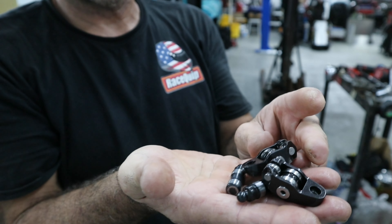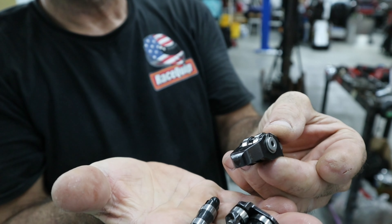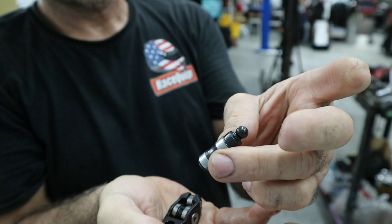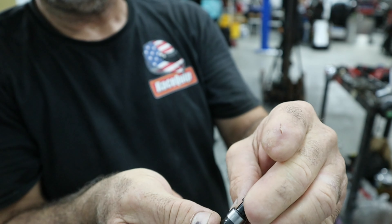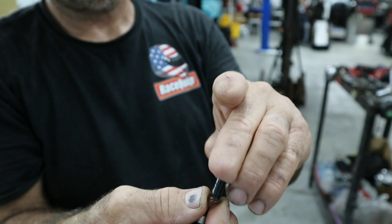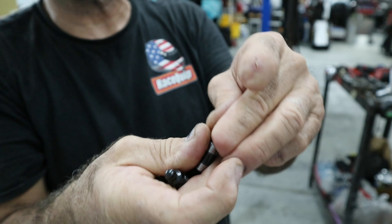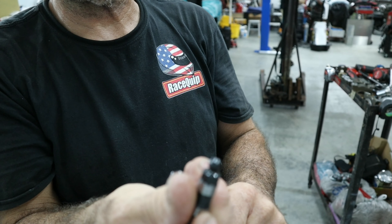Here's what we use for the rocker arms — they're Jessel rockers with a solid Jessel tappet. It comes apart and has shims. You adjust the valve lash with these shims: put a stack of shims on there, put the tappet back together, and recheck your valve lash. That's how it's done on this engine.